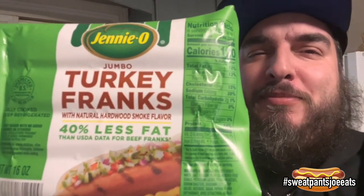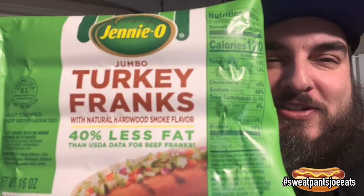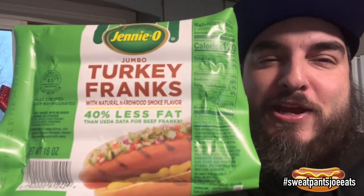It's a new year. People want to lose weight — you know that's a New Year's resolution. So I got these Turkey Franks from Jenny O. They are the Jumbo Turkey Franks, 40% less fat than beef hot dogs.